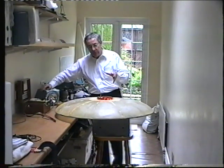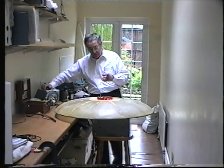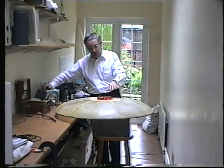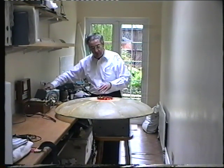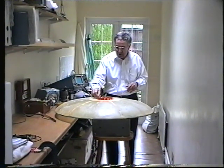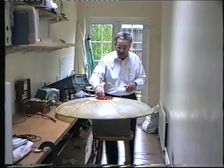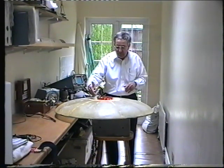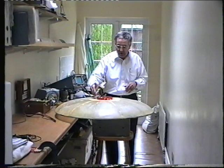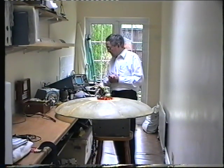I've also got a strobe scope which I'm not going to use at the moment because it will cause problems with the camera. But what I do from time to time is monitor the propeller motion by means of the strobe scope, which can be more revealing because at certain speeds — since this propeller is not specifically designed for this project — you can get oscillations in the vanes of the propeller, which of course is not easy to accommodate.